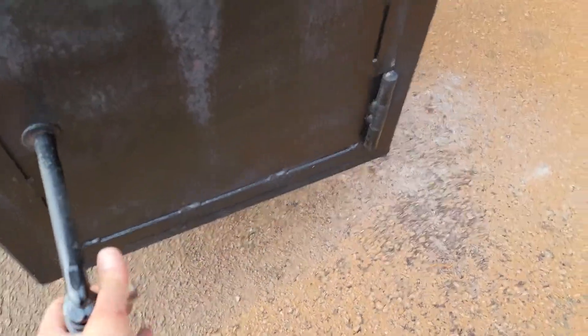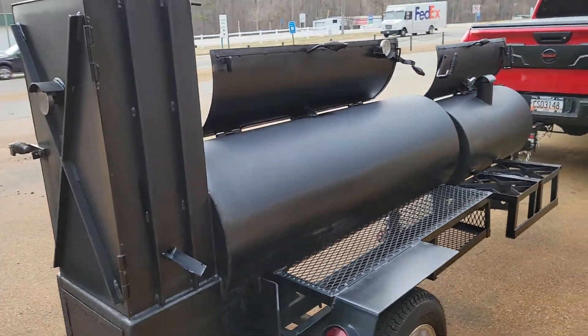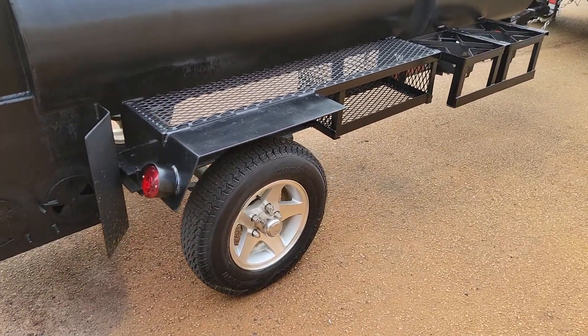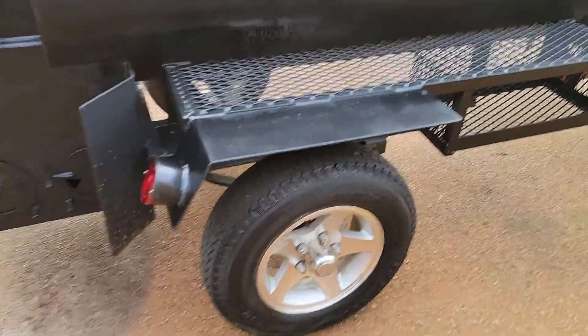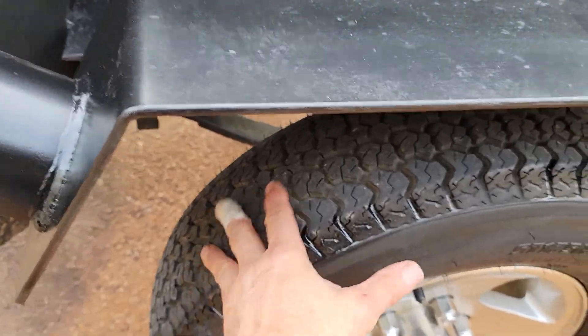If you're serious about barbecue, if you're serious about competition, Langs are excellent. Again, the nice tires — those little nubbies right here, it's brand new. See, there's tons of tread left on this.